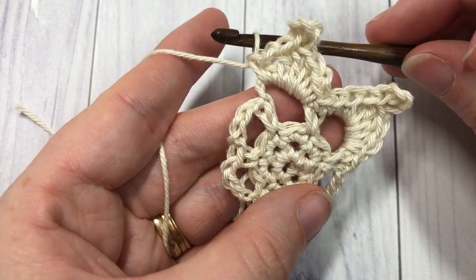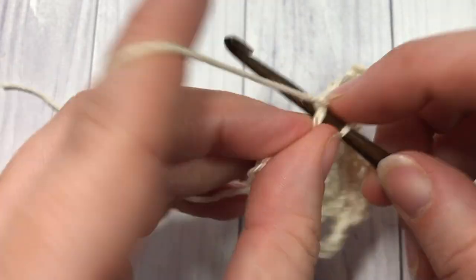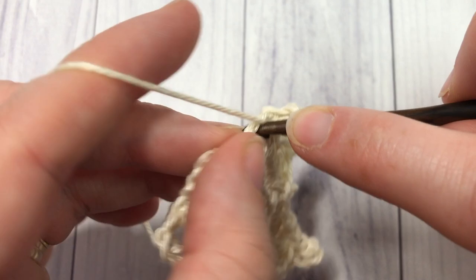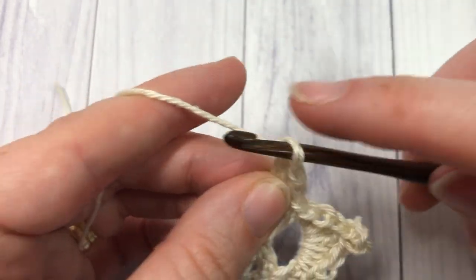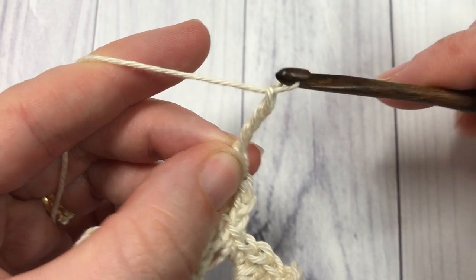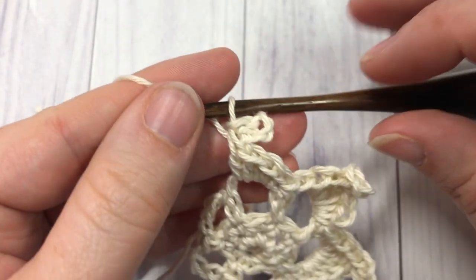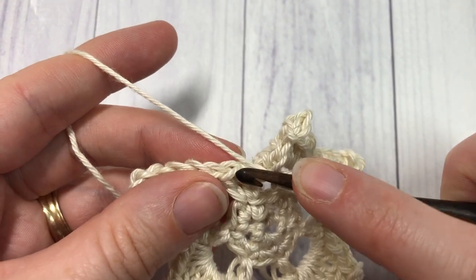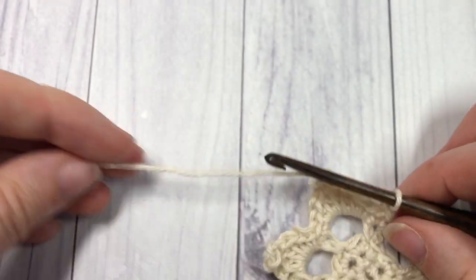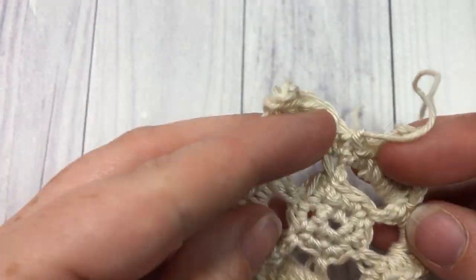You'll now have two points worked. Continue to repeat that all the way around. When you come to your first stitch, join with a slip stitch into the top of that stitch and you can fasten off and weave in your ends. I'm just at the end of round four here — slip stitching into that first stitch, then fastening off. Go ahead and weave in your ends; just tuck them in.